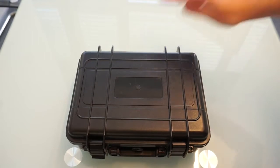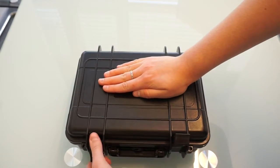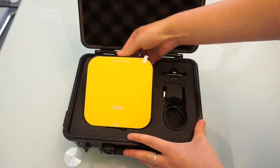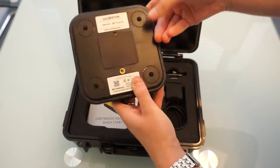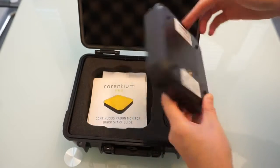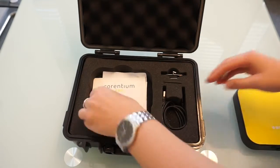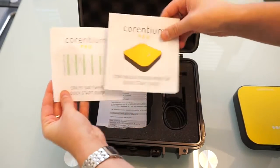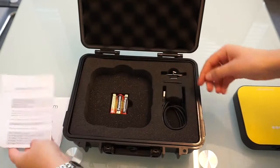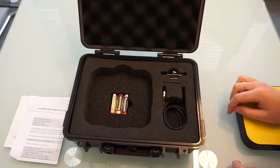The product comes in the box. First open the grips and lift the lid. Inside you see a device. On the back side of the monitor you'll find information on monitor calibration and serial number. There are also two quick start guide brochures and the calibration certificate. There are also three batteries that you need to start the device.